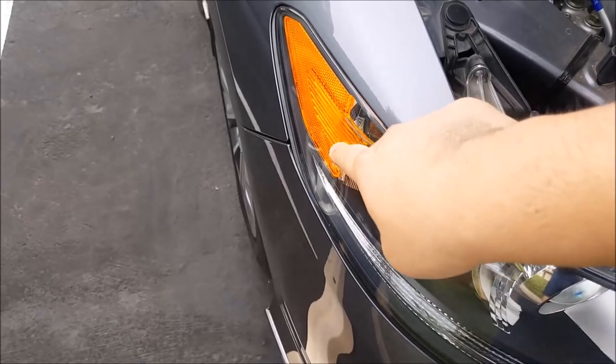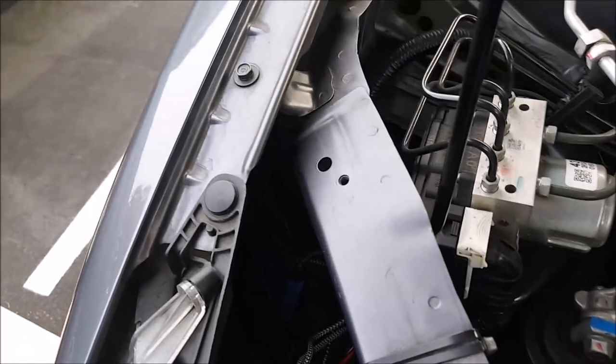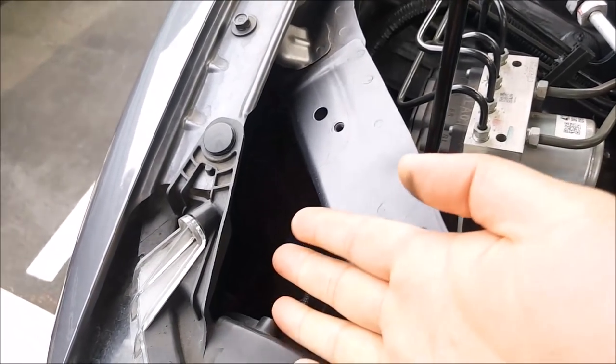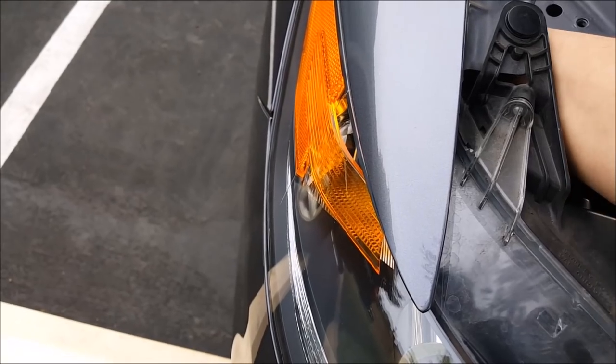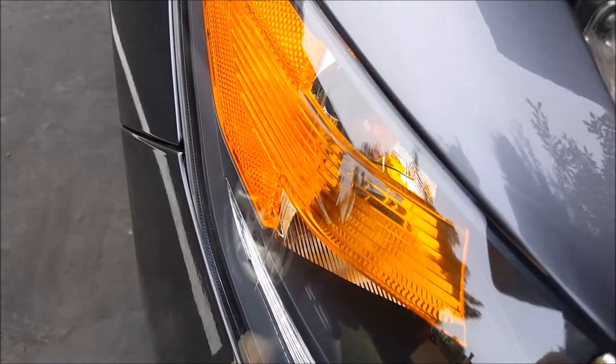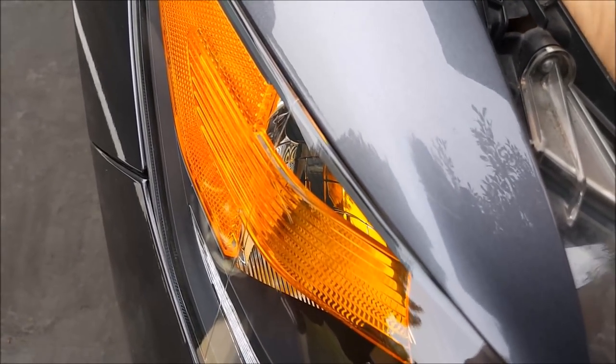Installation is very simple. Go ahead and locate your front turn signal bulb, which is right here. For my particular vehicle I can reach it from up here — I just put my hand in until I can reach the socket and turn it counter-clockwise to remove the bulb.